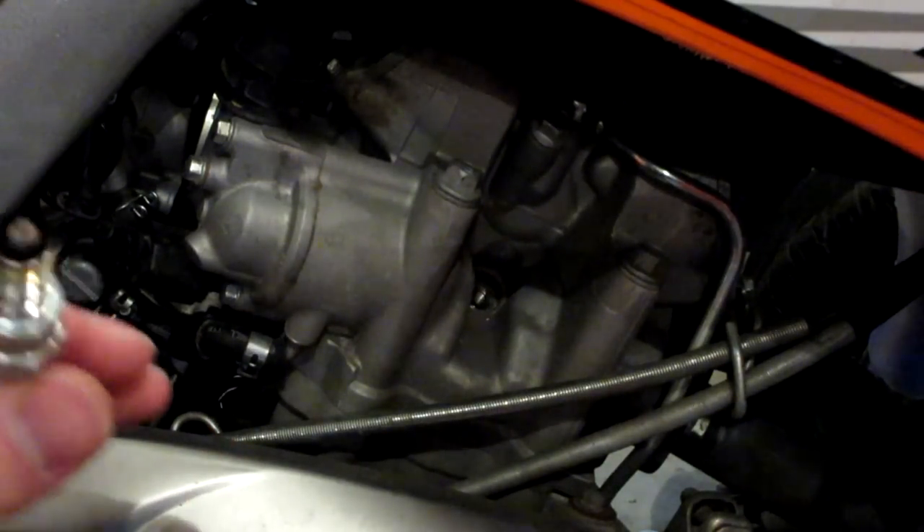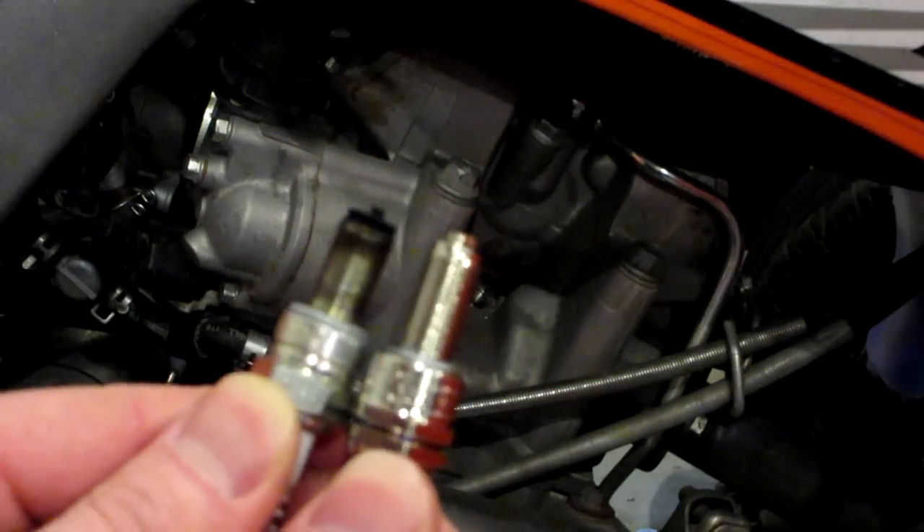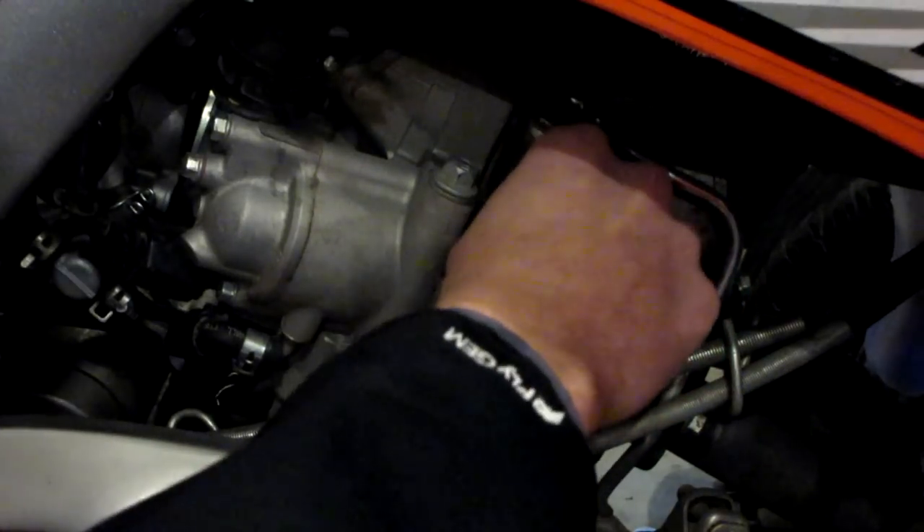One final thing we want to do before we screw our new plug in is compare them — you always want to do that with spark plugs just to make sure. Hold them up right next to each other, line up the bottoms, and make sure they're the same length, because if they're not the same length you're going to have a pretty big problem. Mine are the same, so I have the right plug for the Raptor, and I'm going to go ahead and screw it right in.